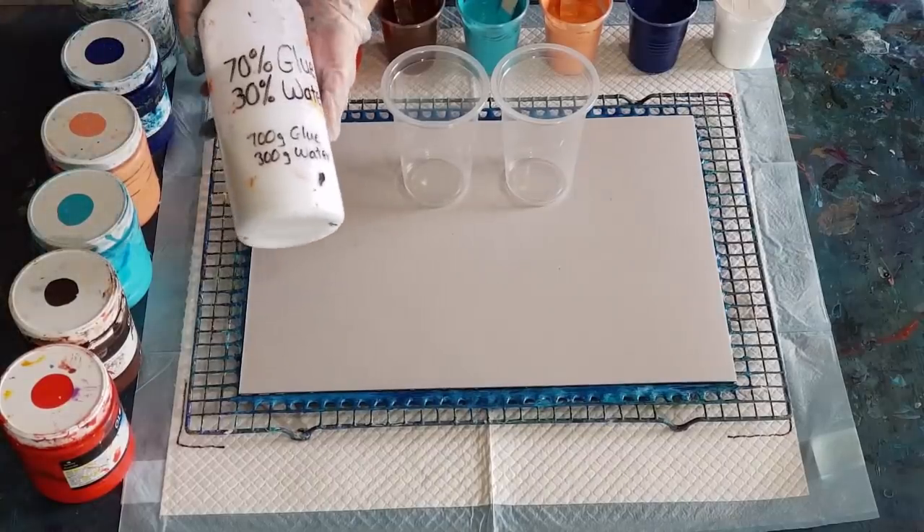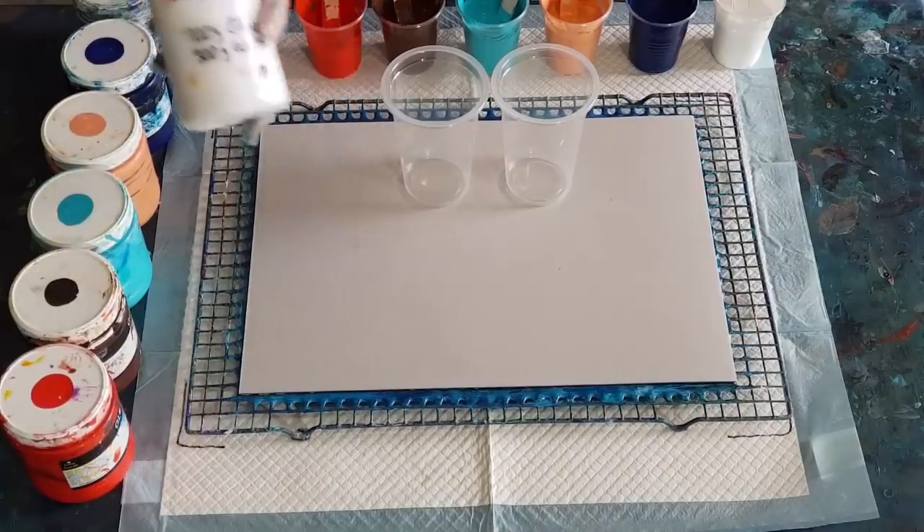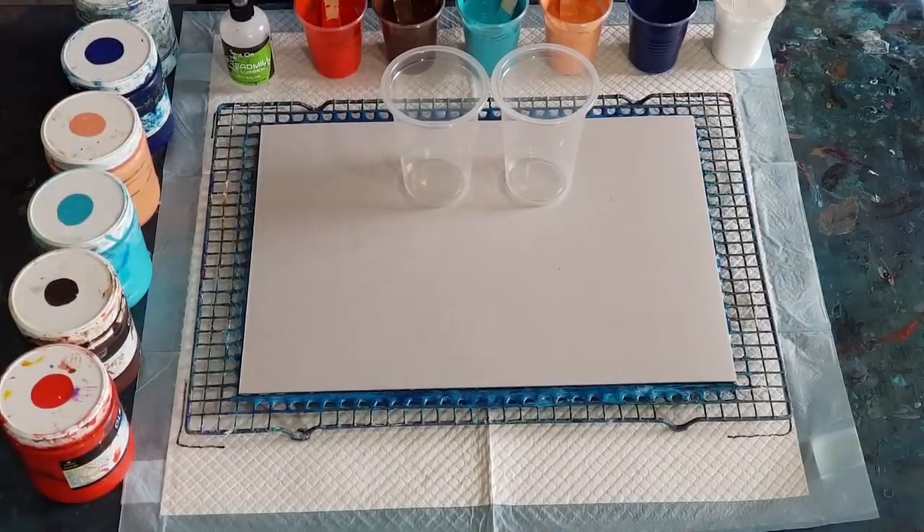I'm using my usual pouring medium - 70% glue, 30% water. A few people have asked me to do a video right from the beginning on how to make up the pouring medium and mix it with paints, a very basic video for beginners - so let me know if anybody wants that. Because this one hasn't got much in it, I'll just put two drops and then the others can have three.